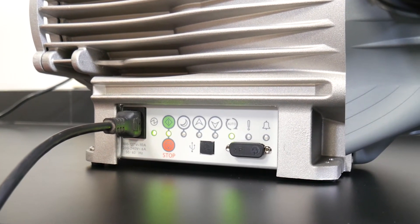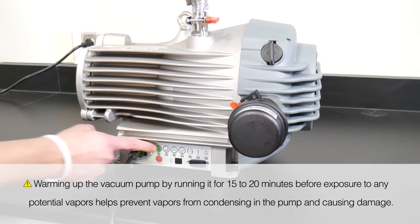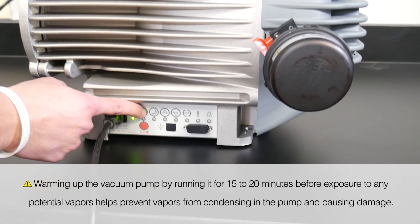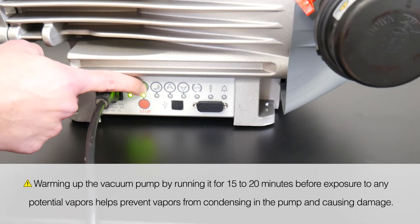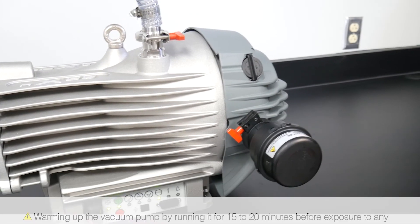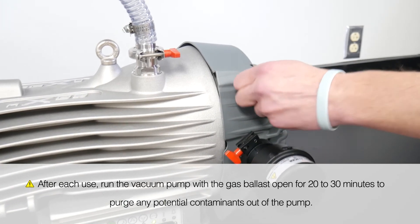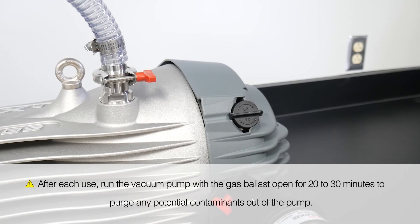Here are a few tips to ensure the longevity of your new vacuum pump. Warming up the vacuum pump by running it for 15 to 20 minutes before exposure to any potential vapors helps prevent vapors from condensing in the pump and causing damage. After each use, run the vacuum pump with the gas ballast open for 20 to 30 minutes to purge any potential contaminants out of the pump.